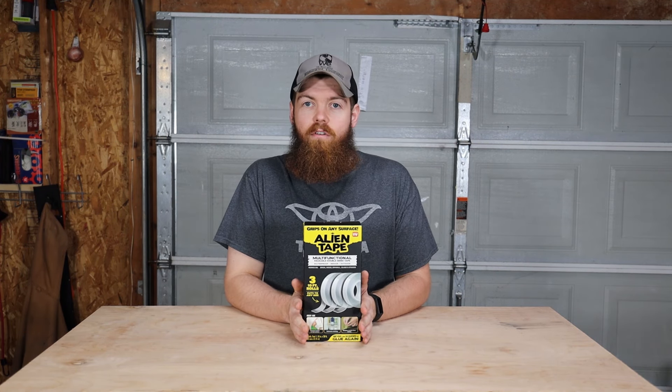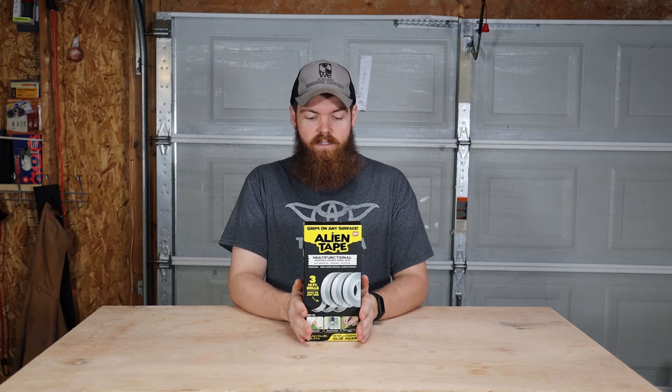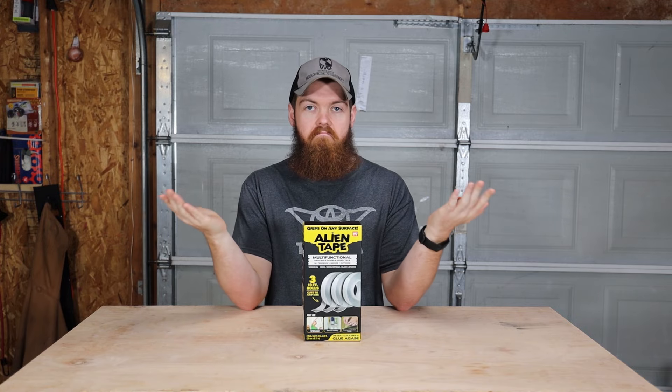All right, today we're going to be testing alien tape. I've got thousands of comments, DMs, and emails from tons of you guys wanting me to test alien tape. So here we are.